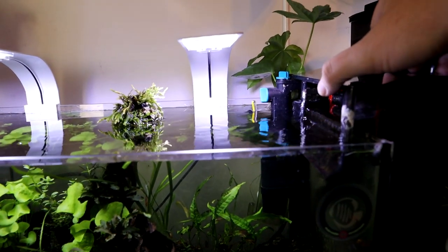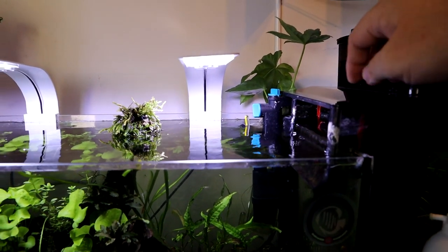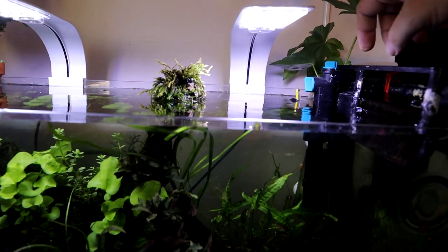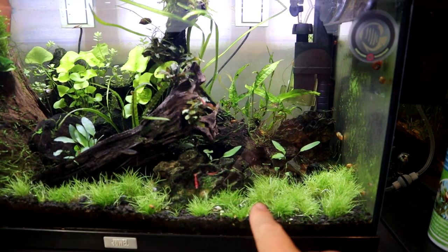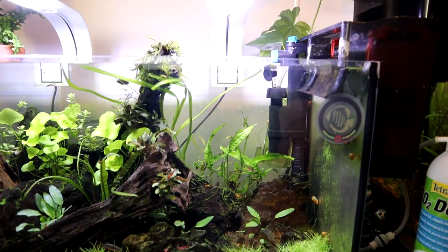It's from Allpond Solutions — all the hardware that I talk about here, I'll put links in the description. You can turn the flow up and down; I've got a quite low flow rate at the moment because I want to give the carpeting plants a chance to get hold before I turn the flow up.